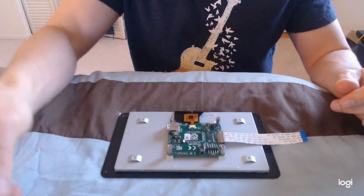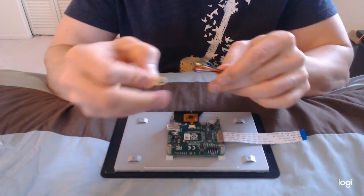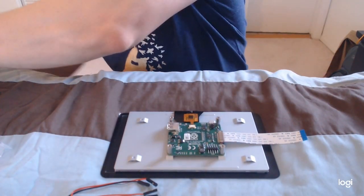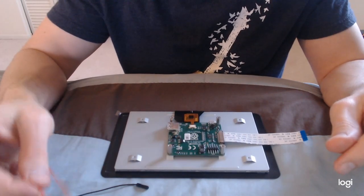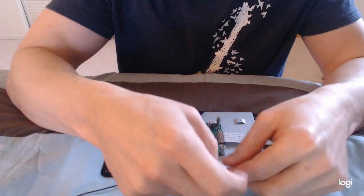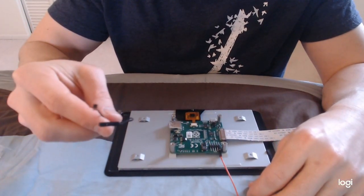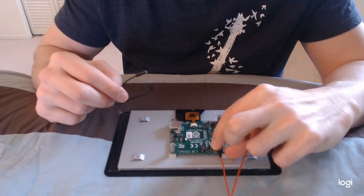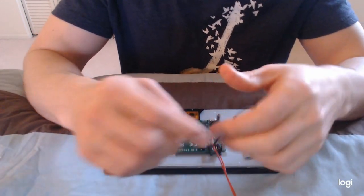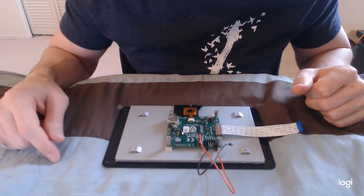You should have also received connectors like this. Take out the black and red one — you can use whatever color combination you want, but black and red is traditionally power and ground. Take the red one and connect it where it says 5V, then the black one goes right here on the ground. Now you may see other instructions go a different way, but I'll show you why I did it this way first.